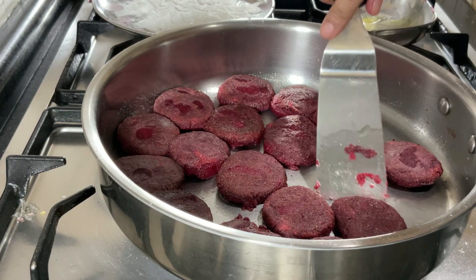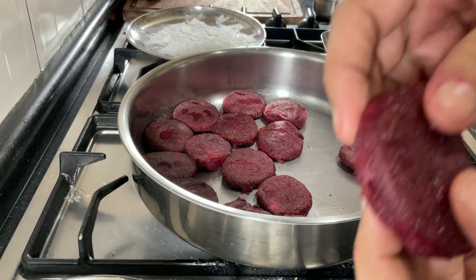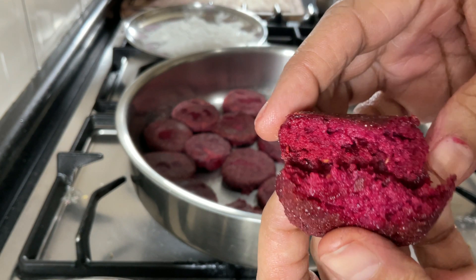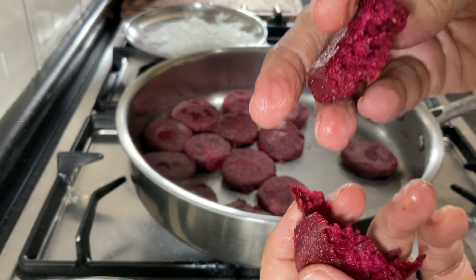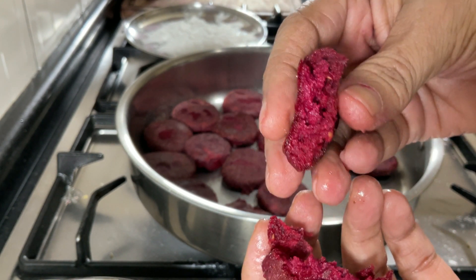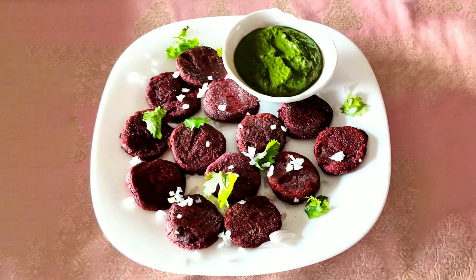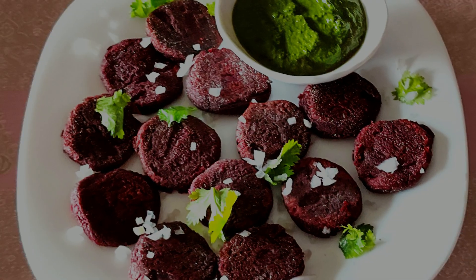I have turned off the gas. Let's check out the texture of one of the kebabs. As you can see, it's a little crisp on the outside but quite moist on the inside, and looks quite inviting. The kebabs are all done.